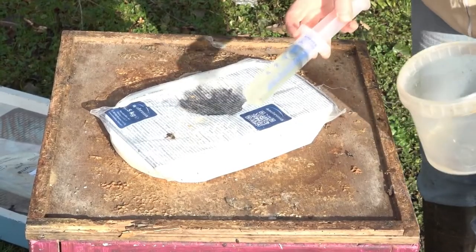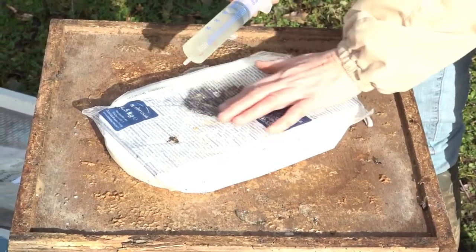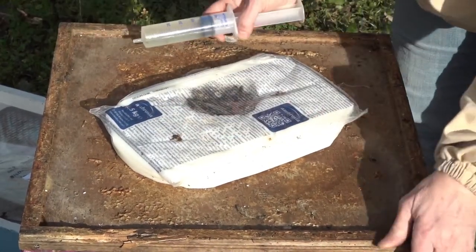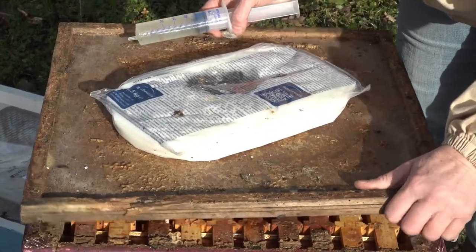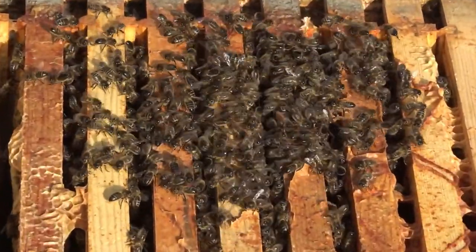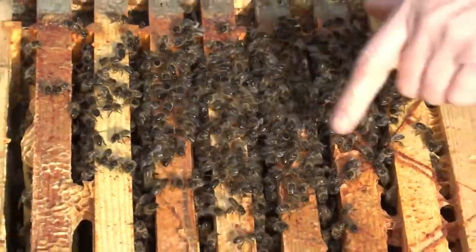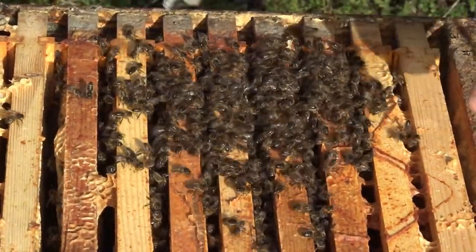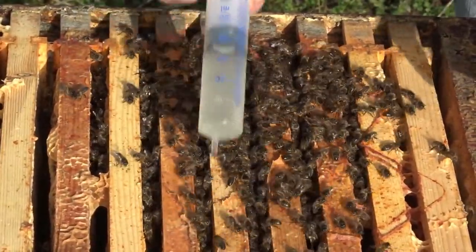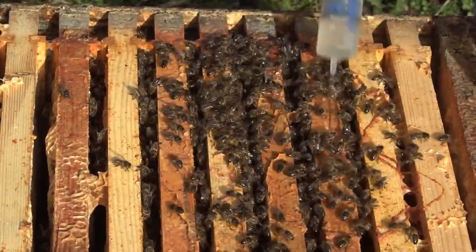I've filled the syringe with 50 millilitres of the mixture and I'm now going to crack the crown board. As you can see, the bees are already up here in the fondant, so I expect them to be just at the top of the hive. Here we have one, two, three, four, five and a bit seams of bees, so we'll just put the product down on top of them very quickly — and we're done.